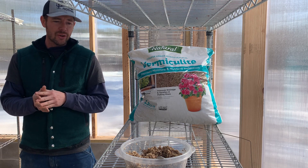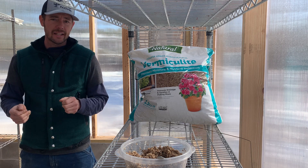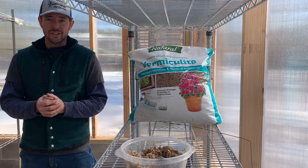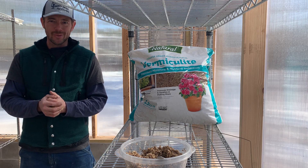We'll put another video out here shortly and show how we use that vermiculite with dried seeds we've collected and put it through the stratification process. Really excited about this — let me know if you have any questions and stay tuned. Thanks.